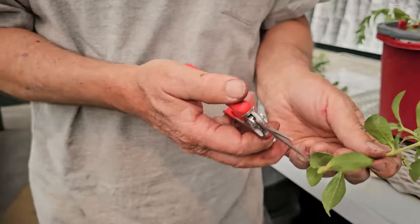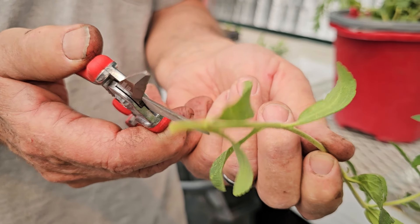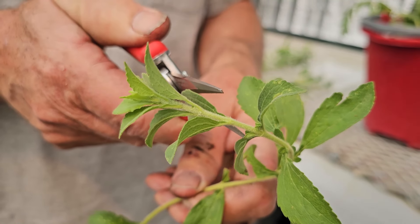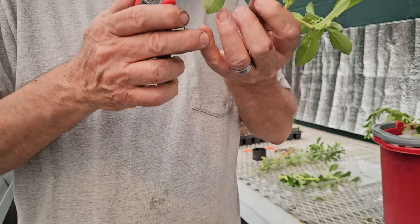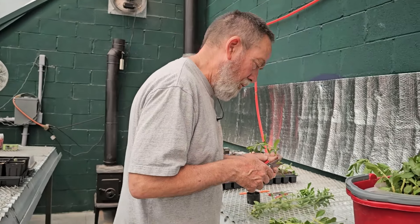Each one of these nodes — if you can zoom in right about there — that's where the new leaves are coming out. You can see that even better up here. They're already coming out, those buds are still there. Also, when you put rooting hormone at that same spot the roots will come out the same spot. So the rooting hormone helps it differentiate.